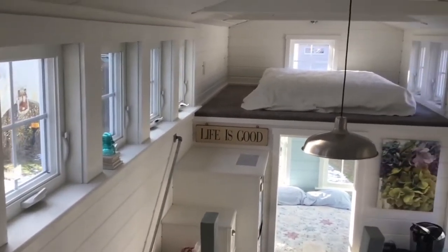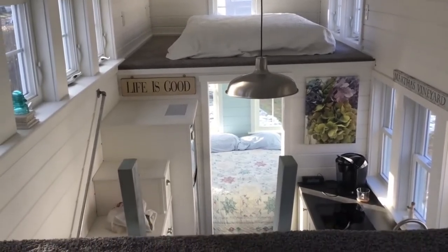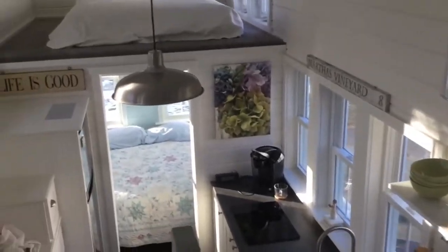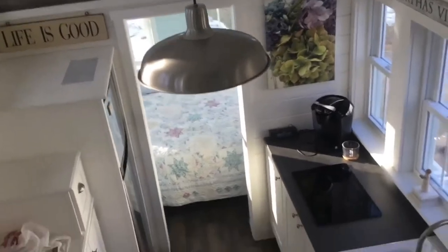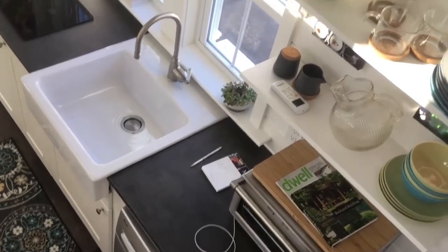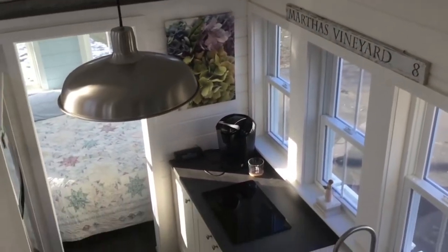The windows are pretty — it's all V-groove. The paint is Simply White by Benjamin Moore. The bedroom is Ocean Air by Benjamin Moore. The bathroom is Sea Salt by Sherwin-Williams. We did put a plug in with a USB. There's the remote for the mini split.